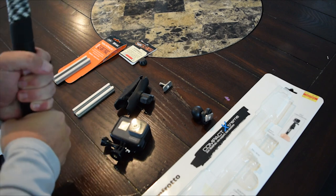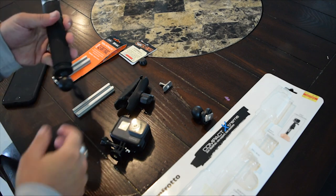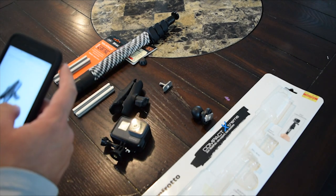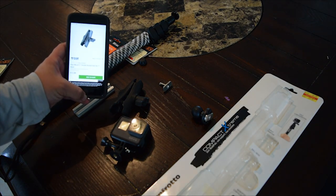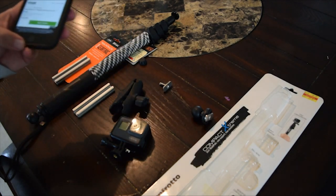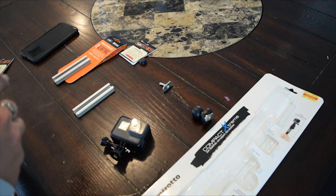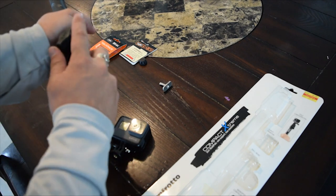Put it on there and get it as tight as you can — there you go. Now this next piece is a RAM 3-inch double socket arm for one-inch balls. I'll put links for all this stuff in the description. Look at how easy this is — put that in there, put that in there, and just tighten this guy down.